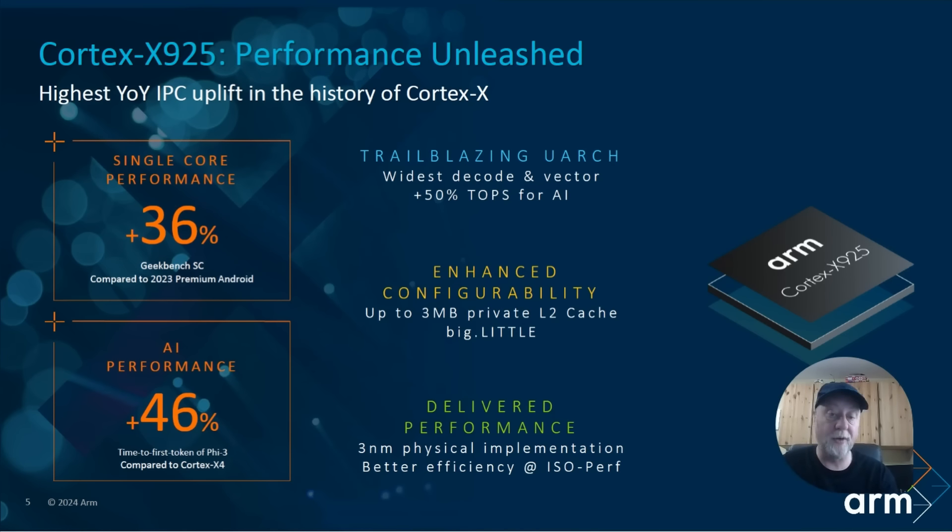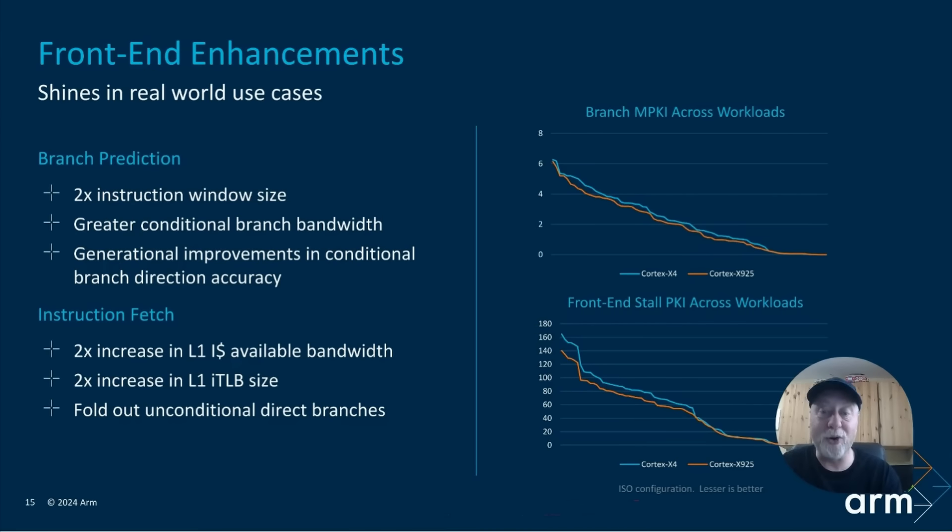Looking at some of the front-end microarchitecture changes: branch prediction has been improved, and there's a twice-the-size instruction window — now 1,500 instructions are tracked by the CPU to work out what can happen out of order, what the branches are going to be. There's also a two times increase in L1 instruction available bandwidth — not the size, but the bandwidth, how quickly it can get instructions out of cache.